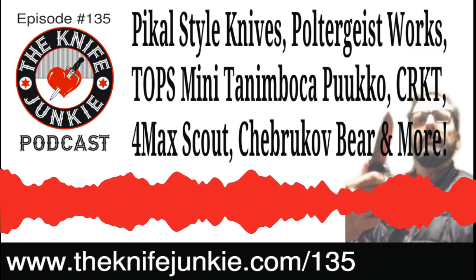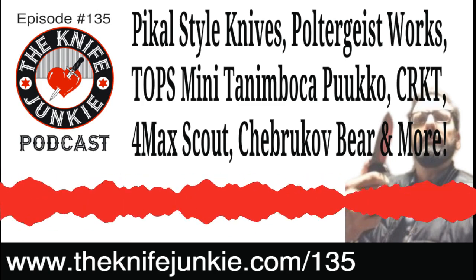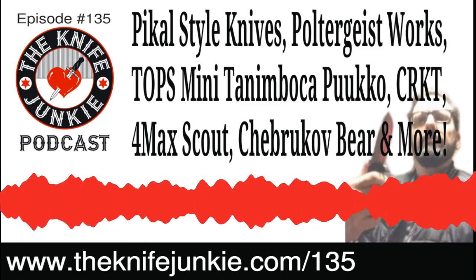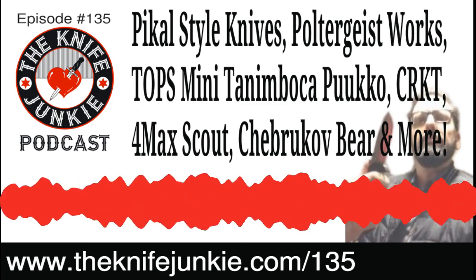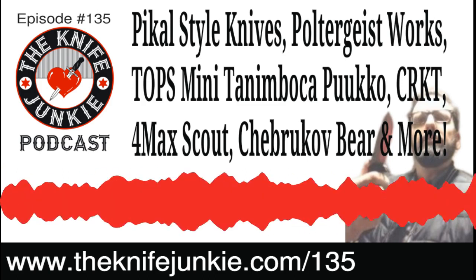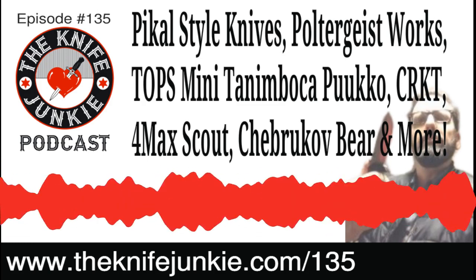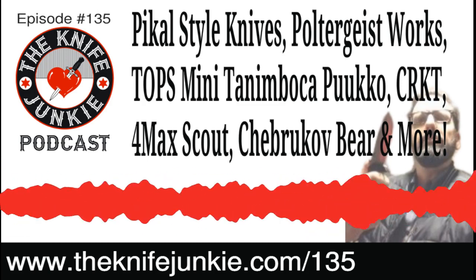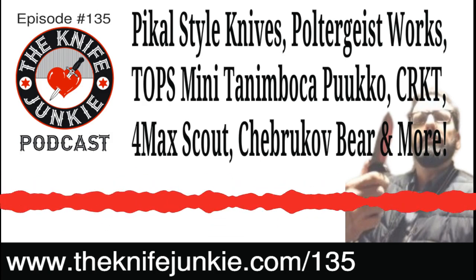Back when we were talking about the CRKT design, I mentioned Levon from the Knife Nuts Podcast carrying that. We interviewed him — if you want to hear that interview with Bob and Levon, that's at theknifejunkie.com/128. And now that we're caught up with Knife Life News, let's hear more of the Knife Junkie Podcast.